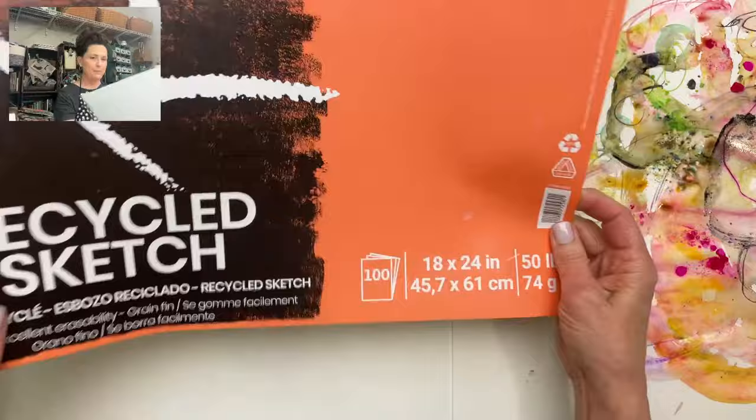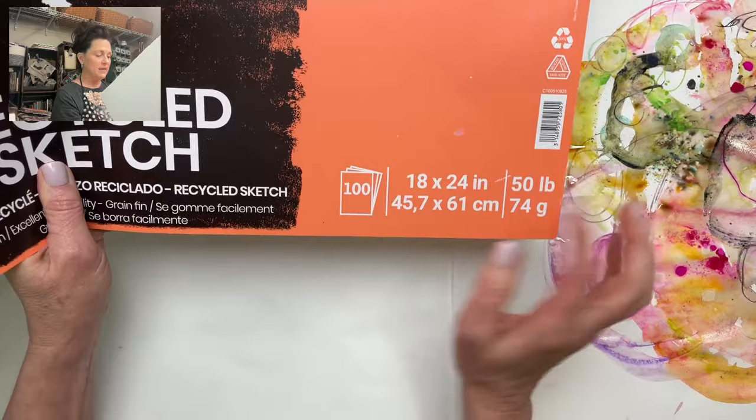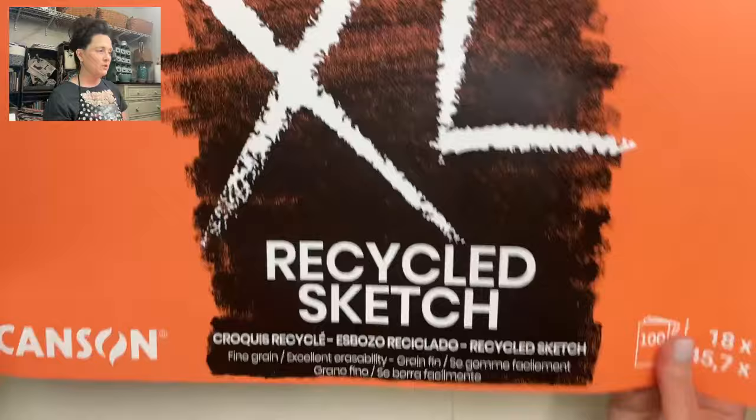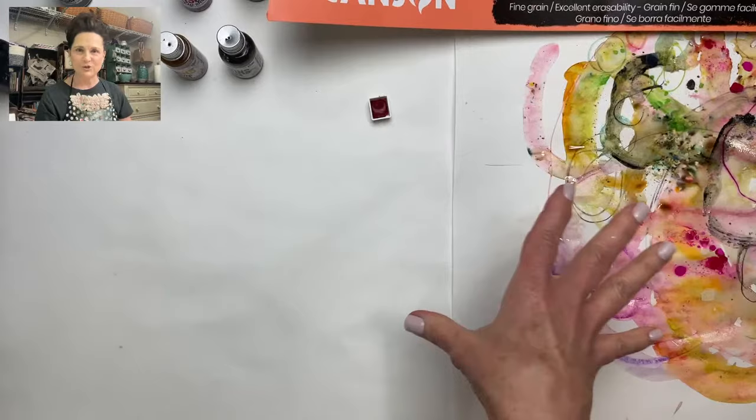The powders are called Infusions — colored stains — and I'll put the link to those in the description once we wrap up as well. The paper is Canson — that's the brand. I buy it in this huge pad. It's sketchbook paper and I like the 50-pound. The 50-pound is very light and I get it in 18 by 24 because then I can just cut it to the sizes I need. This is actually the paper I put on my work table as I'm creating, so it not only catches all the extra stuff left over but I'm also able to reuse it.